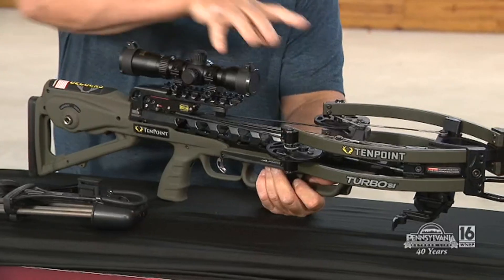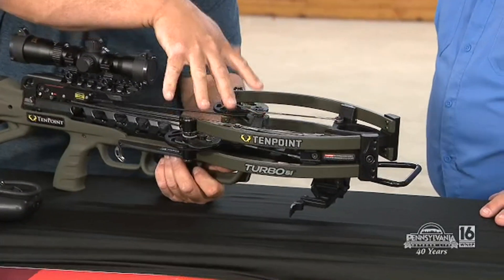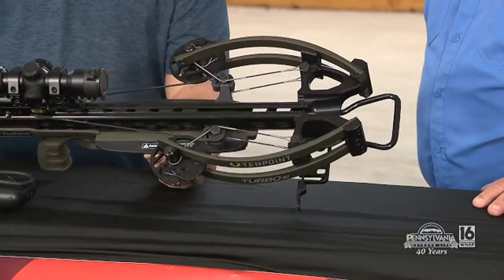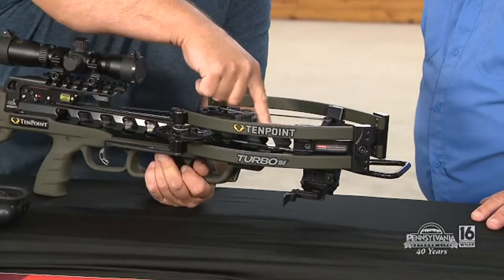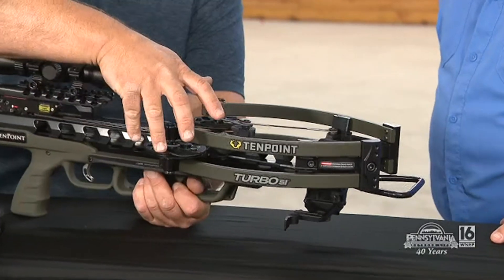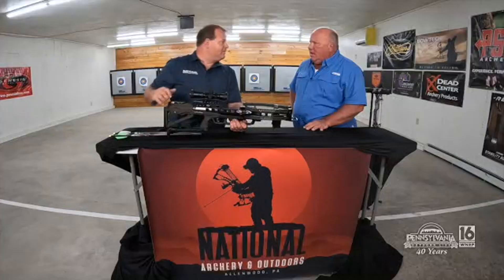These arms didn't seem like they moved a lot. They don't — even when they're not cocked, they're in a relaxed position and they're not very wide. When they come in, they're narrow, making it easy to fit into a blind or tree stand situation. With the new cable systems that they have, it allows the cams to counter-rotate, so the limbs don't have to be so compact.